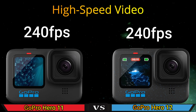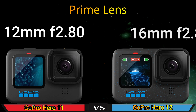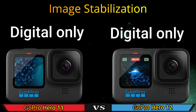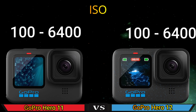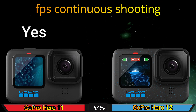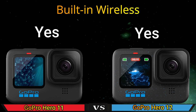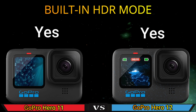High speed video. Prime lens. Image stabilization. ISO. FPS continuous shooting. Built-in wireless. Built-in HDR mode.